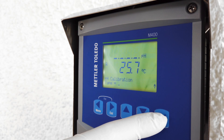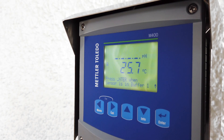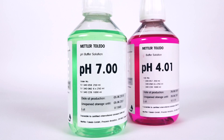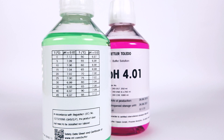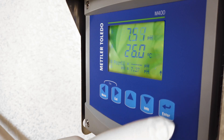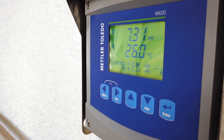The transmitter display indicates that the sensor should be put in the first buffer. Mettler Toledo transmitters can automatically detect buffers, as they have a Mettler Toledo buffer table preset on them — pH 7 or pH 4 first; the transmitter will automatically detect which one it is. In this case we're using pH 7 buffer first. Press the enter button and on the screen you will see that it's detected pH 7 buffer and it's calibrating the first point.